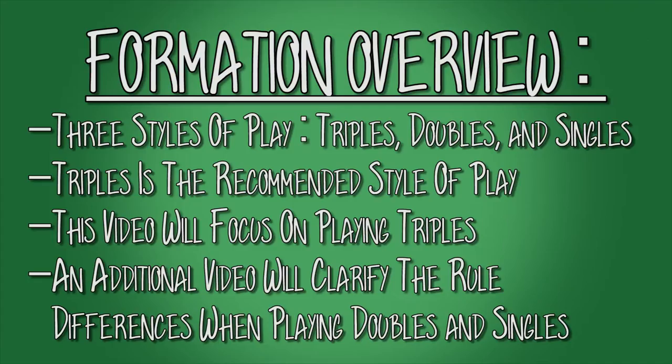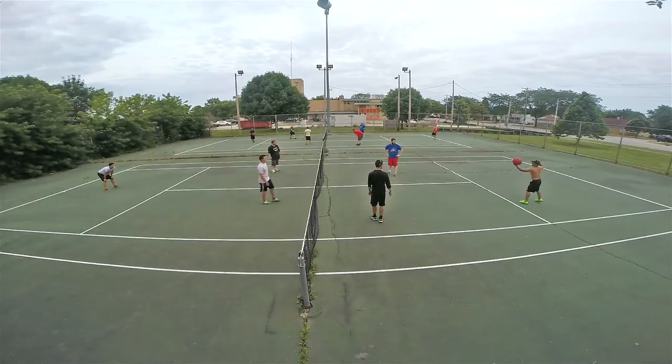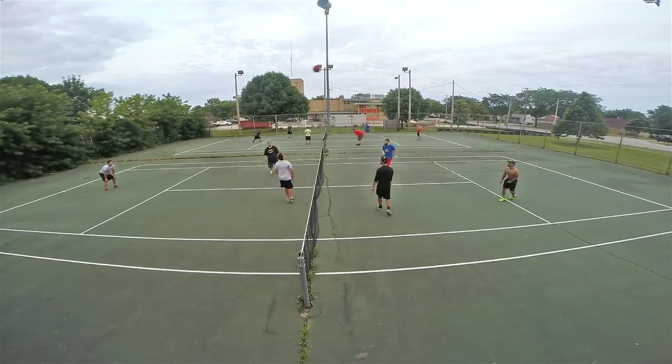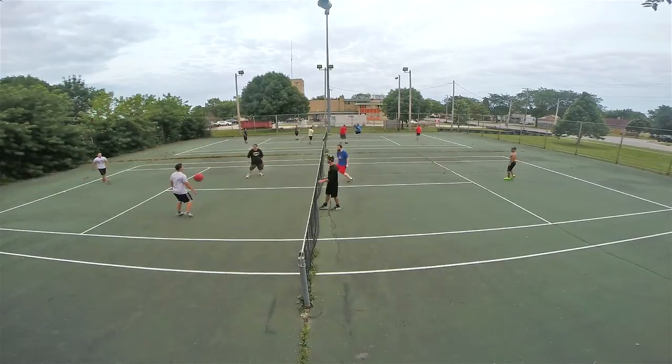Now let's cover formations. There are three styles of play: triples, doubles, and singles. Triples is the recommended style of play for checkball. This is the formation for triples, which players will rotate through, and the boundaries of triples is the entire checkball area. Though the three styles of play are largely similar, this video will focus primarily on triples, and an additional video will clarify all the rule differences for doubles and singles.